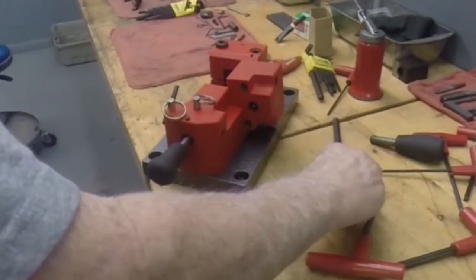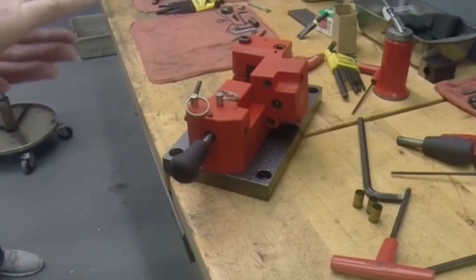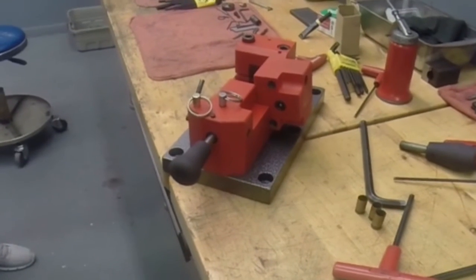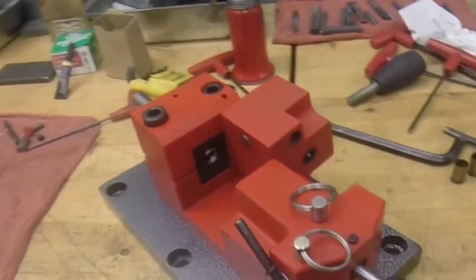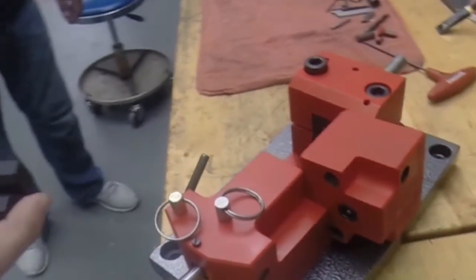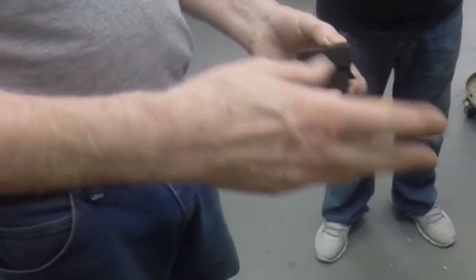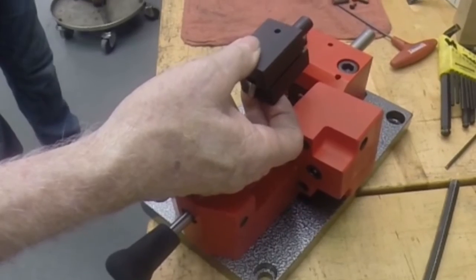Now depending on the barrel diameter, and which adjustment blocks you put in, this will have to be adjusted for all different types of barrels. The insert blocks for this particular one are for a 1911. These blocks right here are for a SIG model, so it takes a different adjustment block. You unbolt that, those adjustment blocks go in, and you can control your headspace the same way.